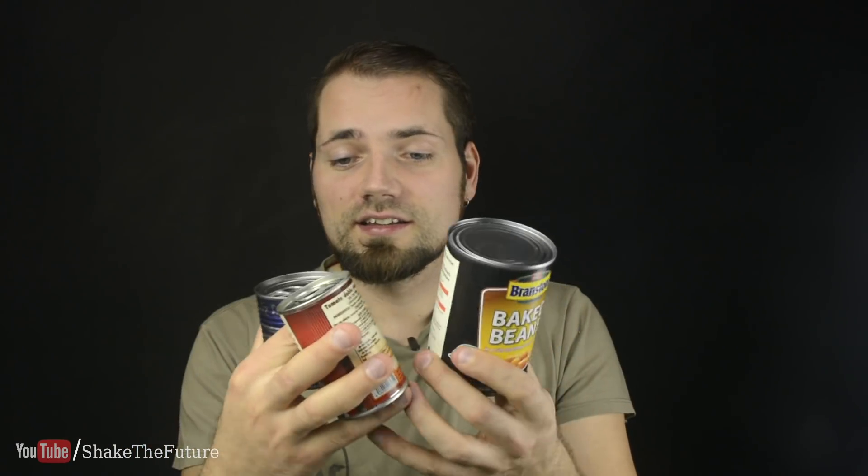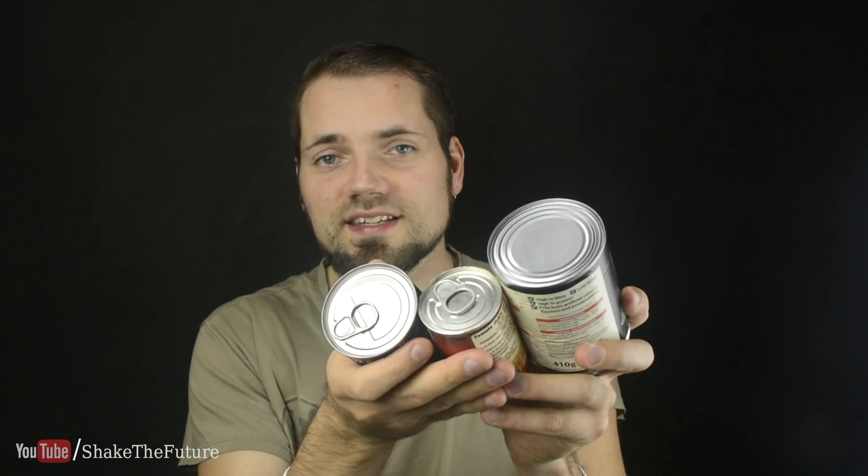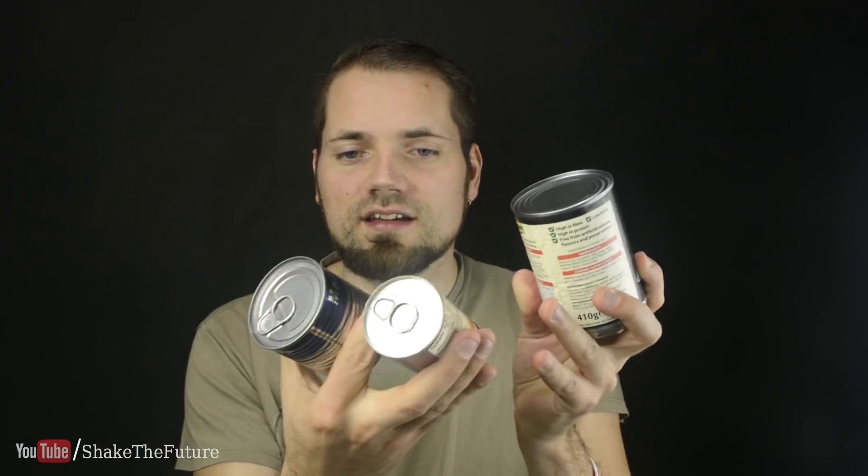I'm sure you have some canned food lying around. The cool thing is it comes in different sizes, so these could be different sized drill bits. I think I'll go with the corn can.